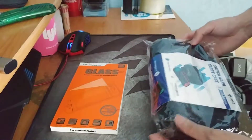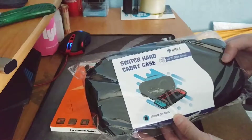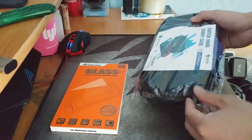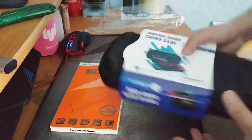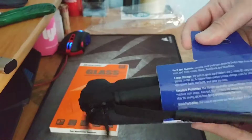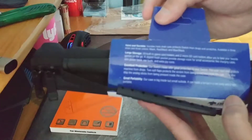The next thing we have is a Nintendo Switch Hard Case. It holds up to 29 game cartridges and two microSD cards. Here's some more information: hard and durable, large storage, excellent protection, great portability.